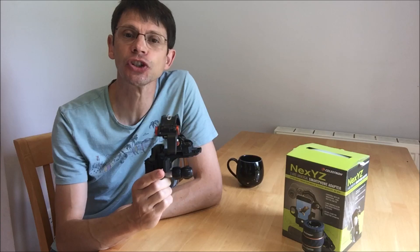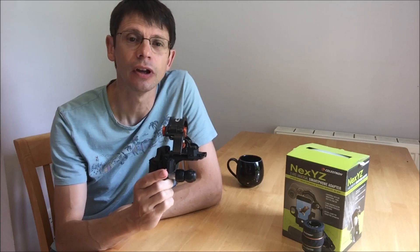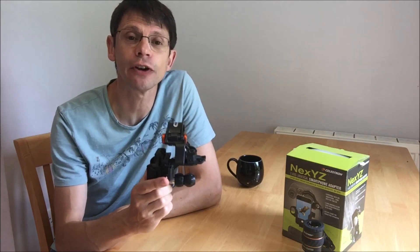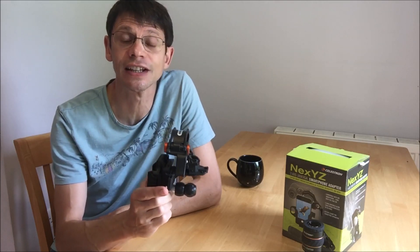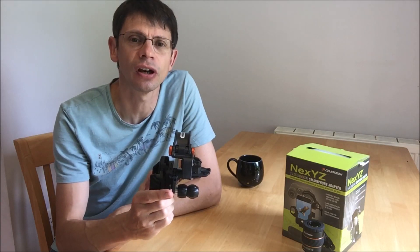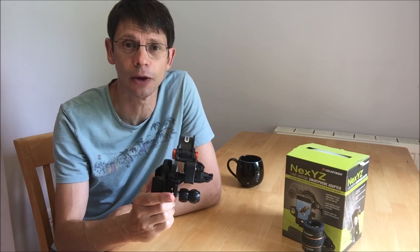This adapter allows you to position and hold a smartphone over the eyepiece of a telescope, a spotting scope or microscope, so you can take photos without the need for more sophisticated equipment like a digital SLR. In the UK it costs around £50 and about $60 in the US.